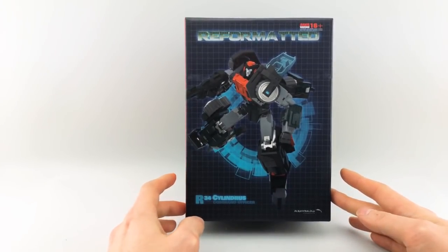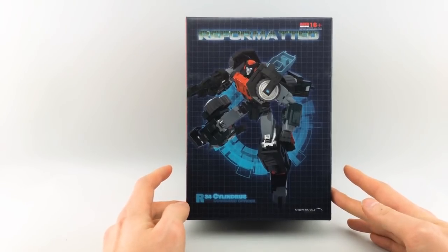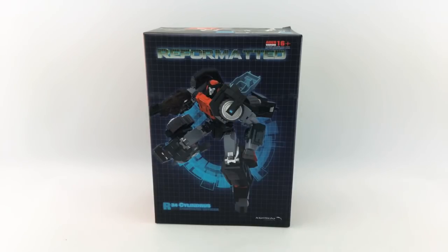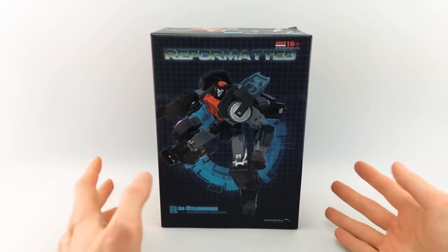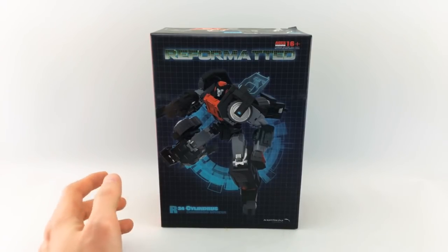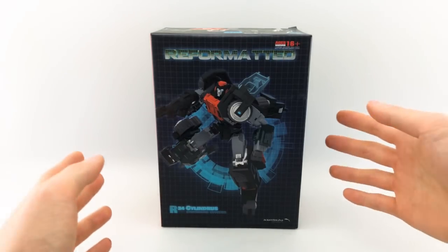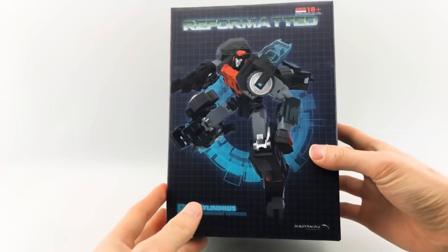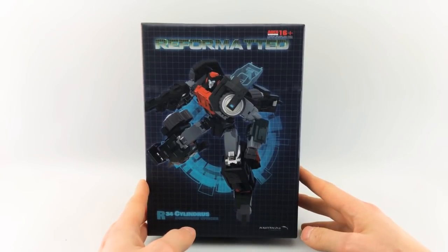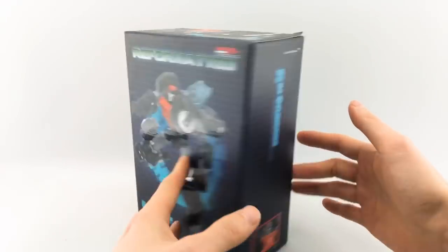This is from Mastermind Creation's Reformatted line. This is Cylindris, Command Officer, and this is another retool of the original Tarn mold, which has seen so many retools I can't even remember all of them. I know they did that one Optimus, they did the Thunderclash... they did a lot. Anyway, we are finally getting Roller, which kind of makes sense. A lot of people were expecting this since a lot of people were actually thinking that Roller was Tarn, and their body styles and type are very similar.